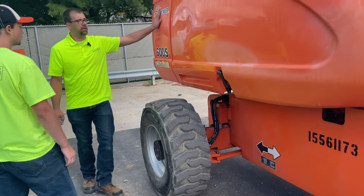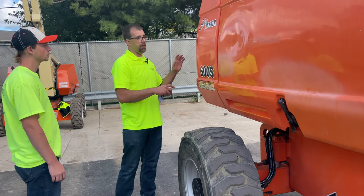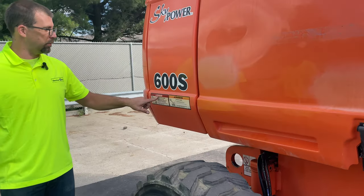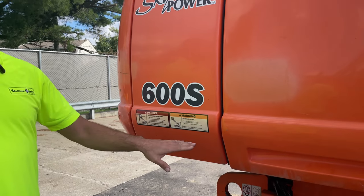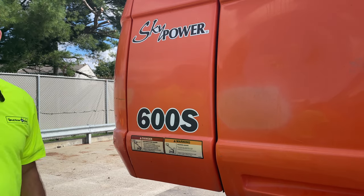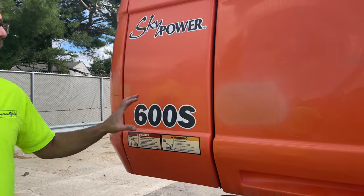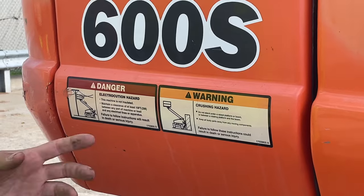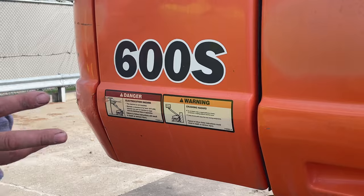Now we're going to check decals. They are on this machine from front to back, top to bottom — they're everywhere. Like this one here: words like 'danger' or 'warning' are clearly trying to send you a message. They must be legible and intact. If you find a spot where there's a silhouette where a sticker used to be, do some homework and find out what's missing. It may have been washed off, fell off, or it was the wrong sticker, but we need to get all decals back in place and in the right location. That's all available in the service manual.